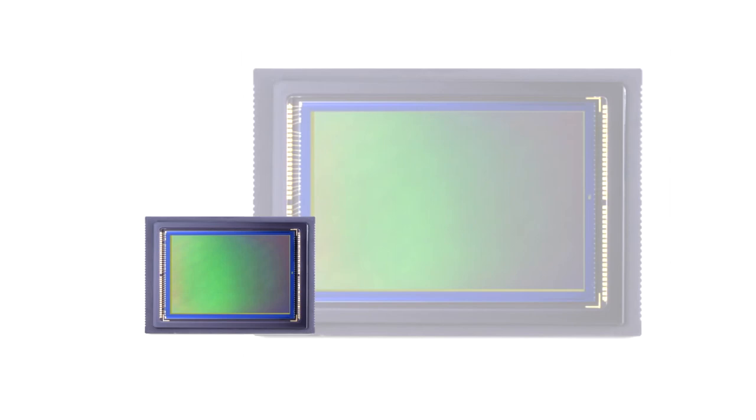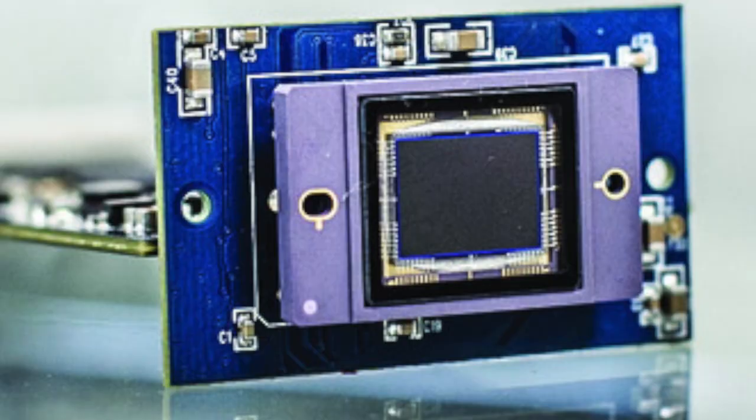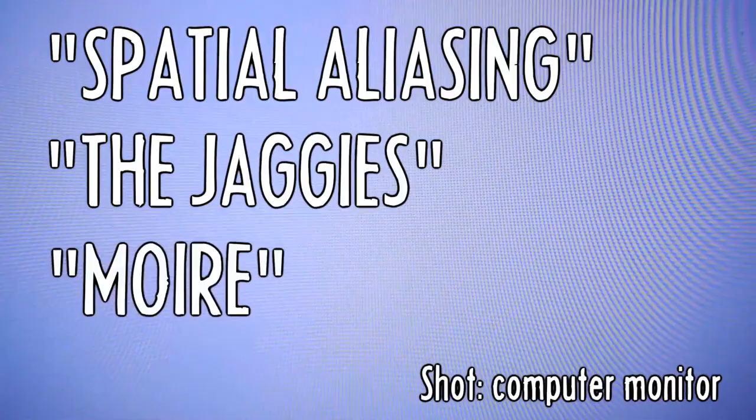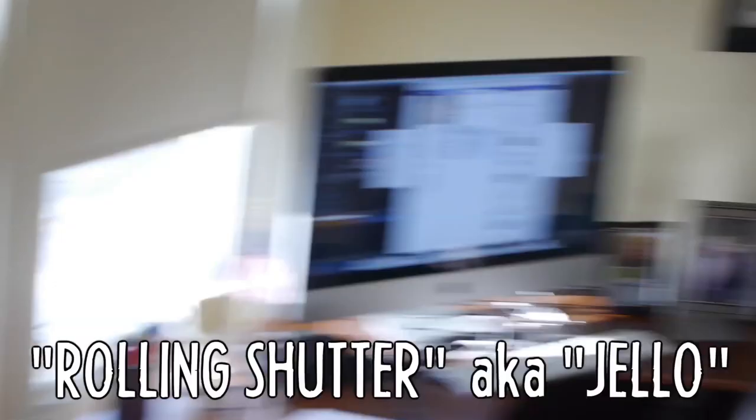While a full-frame sensor would allow shallower depth of field, many of the pixels on a DSLR sensor go unused when shooting video instead of higher-res photos. The Digital Bolex uses every pixel on its sensor, which diminishes aliasing artifacts or moiré. And by choosing a CCD sensor instead of CMOS, its global shutter avoids the jello effect. Plus, the 16mm sensor size has a long history of compatible lenses.